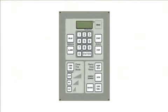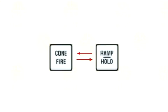Cone Correlation. The KilnMaster controller allows you to utilize the cone correlation benefits of cone fire mode, coupled with the flexibility of ramp hold mode.